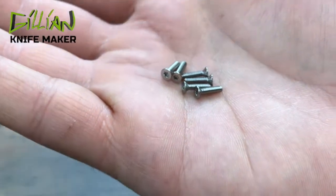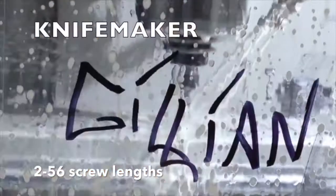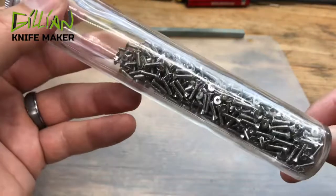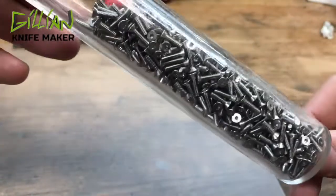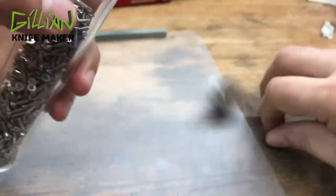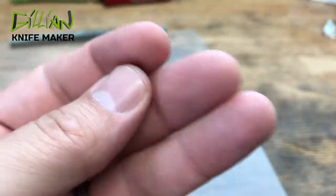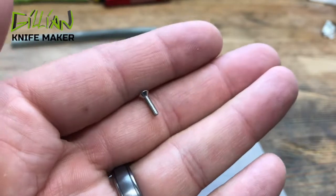In today's video, we're going to cover how to successfully shorten these tiny little 2x56 screws. These are the screws that I use to put my knife together with. These tiny little guys are 2x56 — that means it's 56 threads per inch, and the size of the screw is a number 2, that's about 86 thousandths. They're very tiny, very difficult to handle.